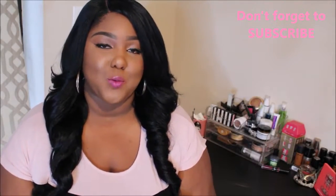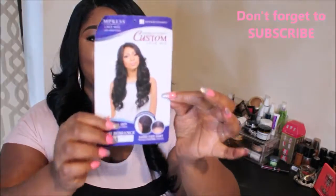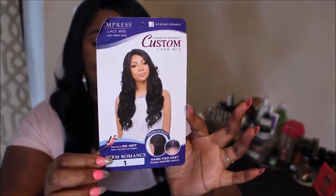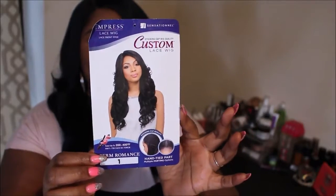Hey guys, we're here for yet another hair review and this time we are reviewing the unit called Perm Romance. This is a stock card for the unit right here. I got it in the color 1 and New York Hair Mall was kind enough to send me this unit. Thanks for that you guys. So let's get right into the specs of this unit.